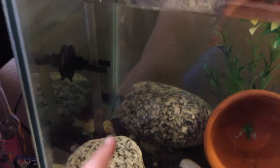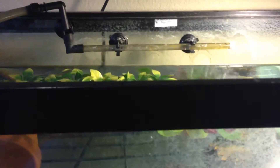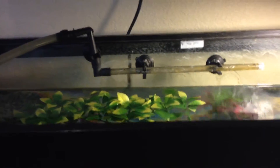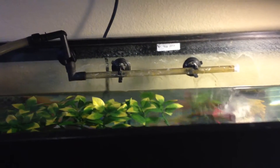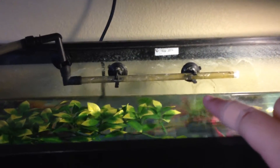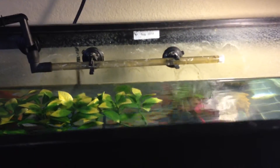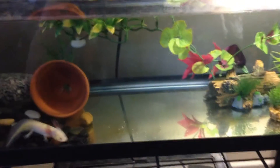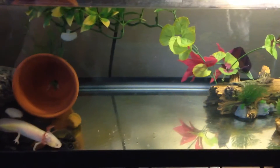The filter is a canister filter in the back — this is the intake and that's the outflow. Make sure you don't have a strong filter because they don't like a lot of water movement; it can stress them out and make them sick. I have mine pointing at the wall to slow down the water flow before it enters the tank. It's a 20-gallon filter, which keeps the water nice and clean.